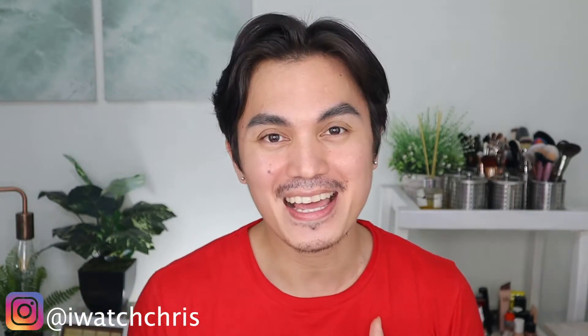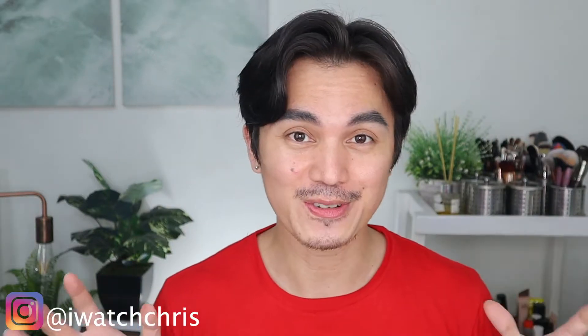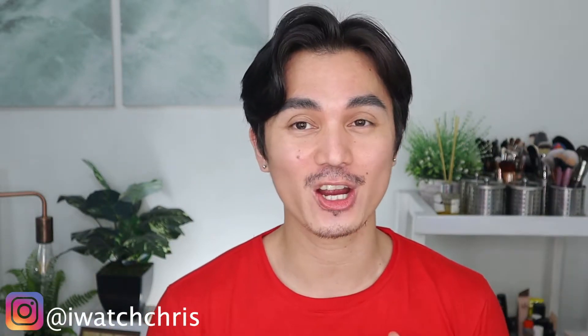So for this video I'm going to teach you how to do your foundation, how to apply foundation. Disclaimer: I am not a makeup artist. This is how I do my own foundation and also how I do my friends' makeup or foundation.